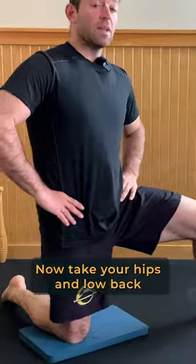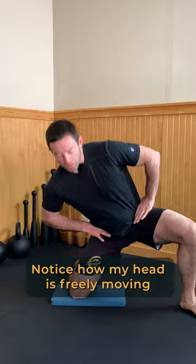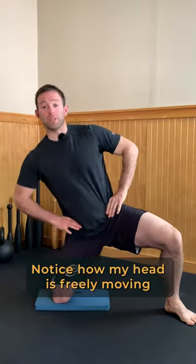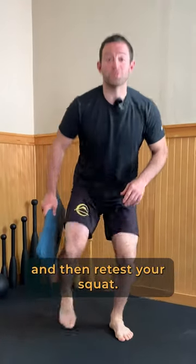Begin in a half kneeling position. Now take your hips and low back through the largest circle that you can. Notice how my head is freely moving and countering where my hips go. Try both directions and then retest your squat.